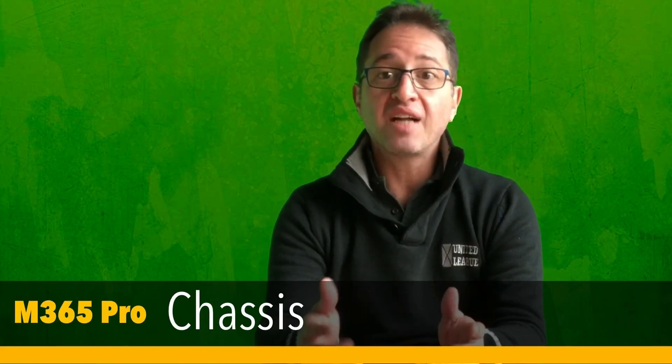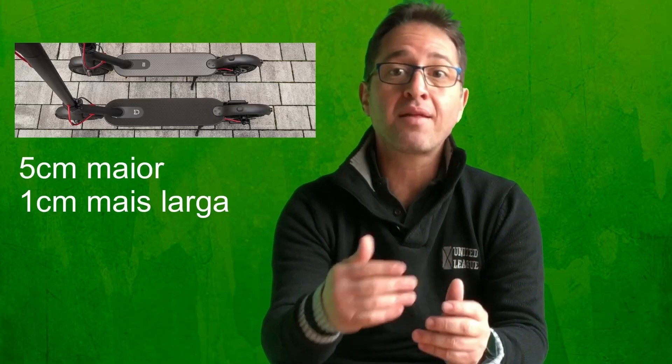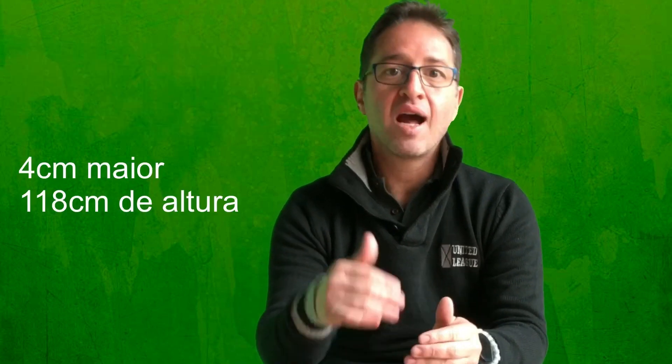Em primeiro lugar, eu vou citar os itens que sofreram atualização em relação à versão anterior. Chassis: a versão Pro é ligeiramente maior que a sua antecessora. A base é 5cm maior e 1cm mais larga. A altura do guidão também aumentou um pouco — 4cm, agora tem 118cm. Com essas mudanças, o patinete ficou ligeiramente mais confortável, principalmente para as pessoas de maior estatura. O peso também subiu: a versão Pro possui agora 14,2kg, é 1,5kg a mais do que a versão anterior.